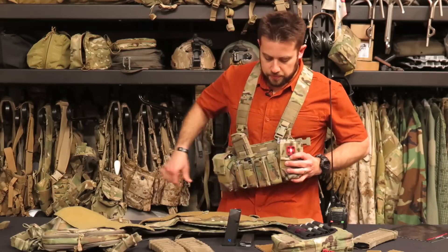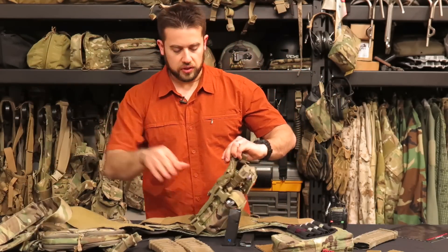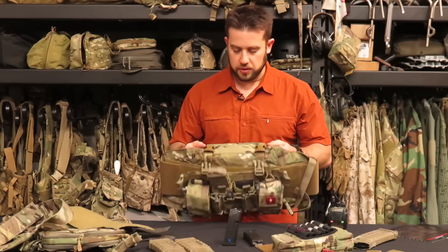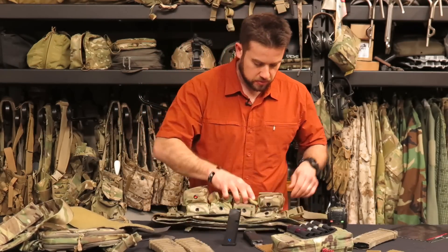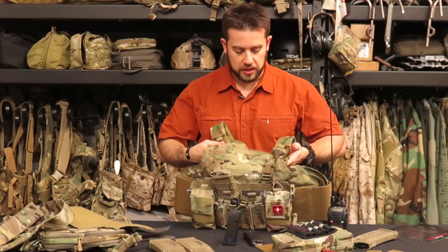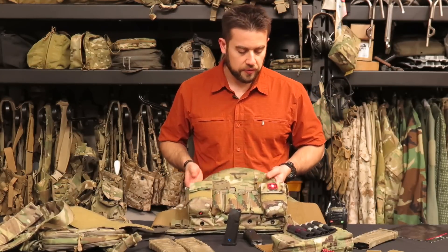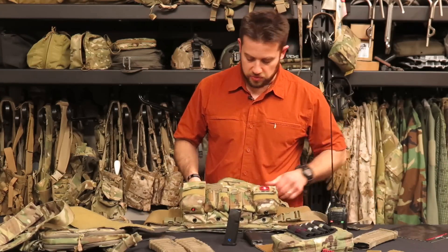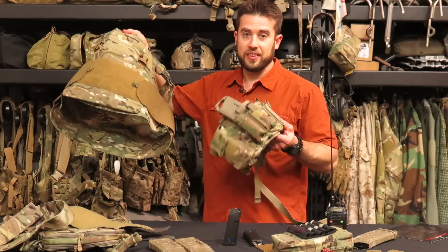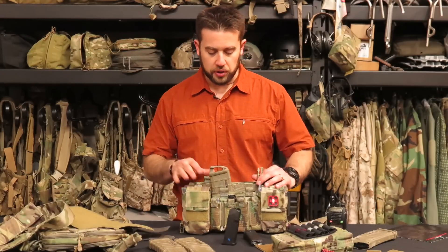Now I'm going to remove the waist strap and set aside the X-harness system. Basically what you've got is a mounting platform because of that loop panel in front. This can clip in to a chest rig — the female buckles mounted to the chest rig interface with the males left over from the DC-3R. You can still run the waist strap if needed. This is great if you're running armor — so if you're running a plate carrier with plates or soft armor, you can interface the DC-3R with that.